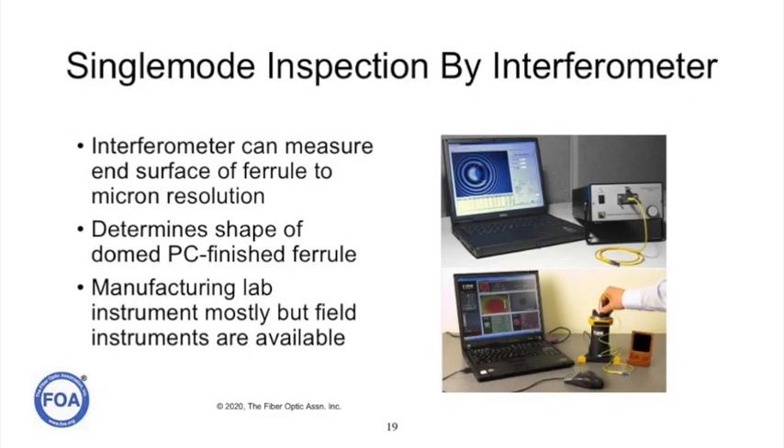Patch cord manufacturers who do large volumes of single mode terminations also do their inspection using an interferometer. The interferometer can determine the shape of the end of the ferrule, find minuscule scratches, and determine if the end of the connector is really acceptable. But these instruments are too expensive for most field use, so we rely on the standard visual microscope with an operator making a judgment of how clean the connector really is.